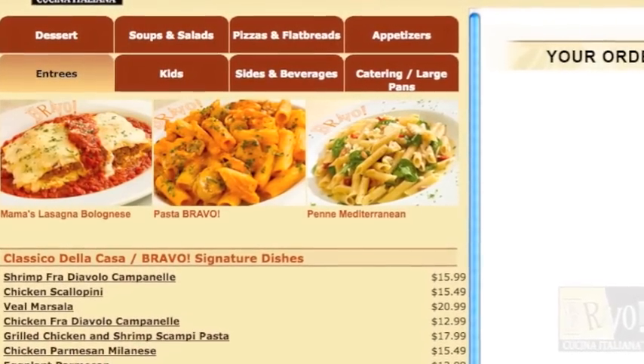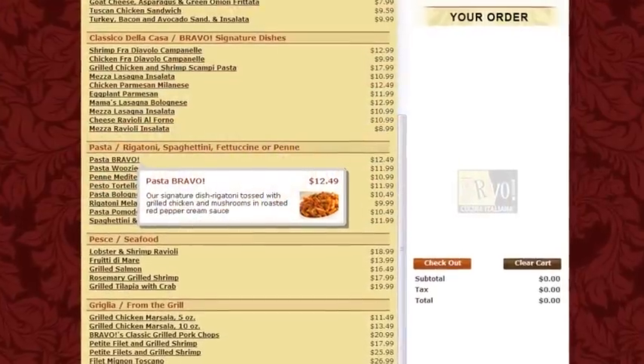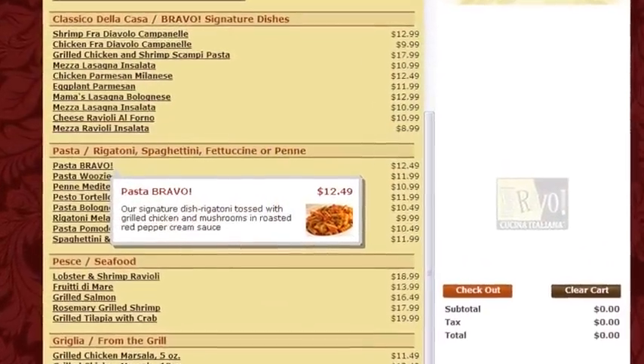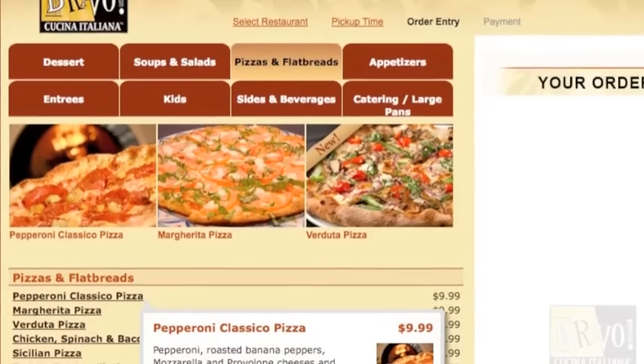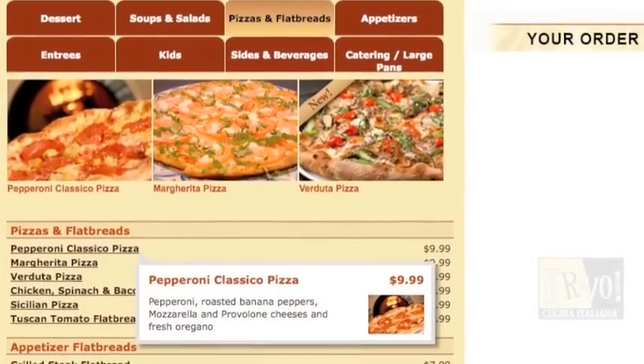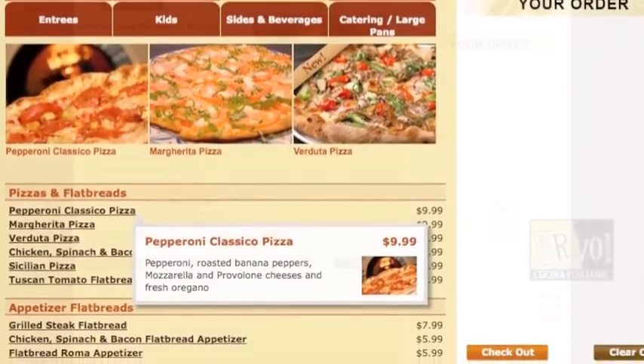You may now browse each menu category. To make a selection, click on the name of the item, which will be added to your cart located on the right side of the page. For example, to order a pepperoni classico, select the pizza and flatbreads tab and click the hyperlinked pepperoni classico within the menu list.